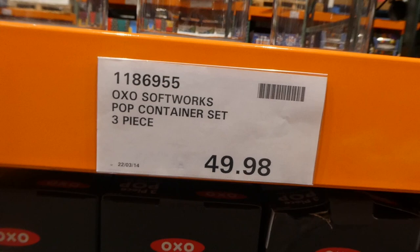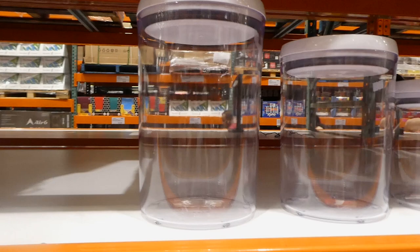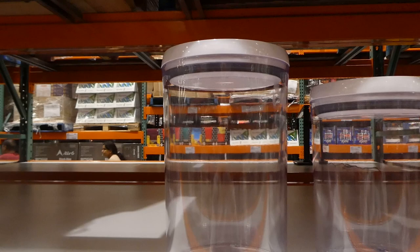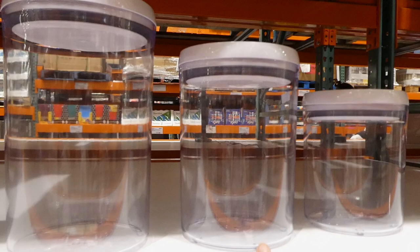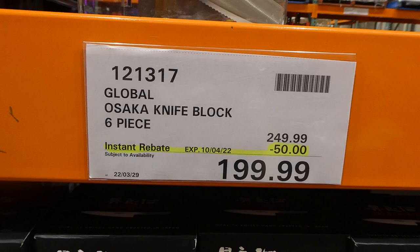OXO SoftWorks pop container set is a three-piece round set for $49.98, on manager special. The largest is 4.5 quarts or 4.2 liters, the middle one is 3 quarts or 2.8 liters, and the small one is 1.9 quarts or 1.8 liters. These ones have the pop top on them for sealing.